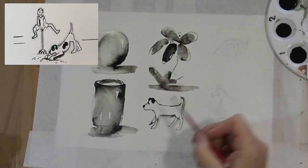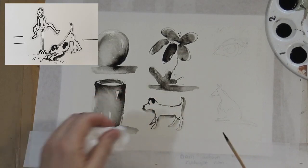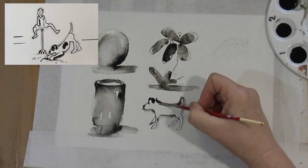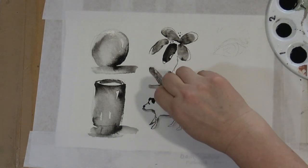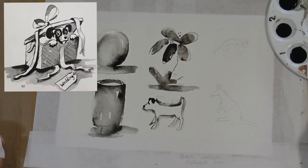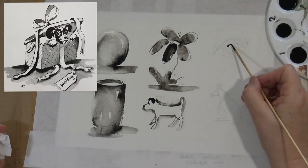It's pretty much impossible to do pen and ink without a tissue. I'll usually end up putting too much on at one stage — just like then — so you need the tissue to wipe off the excess. We're starting to work on the eye now.